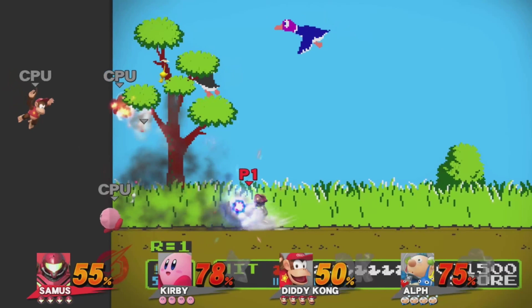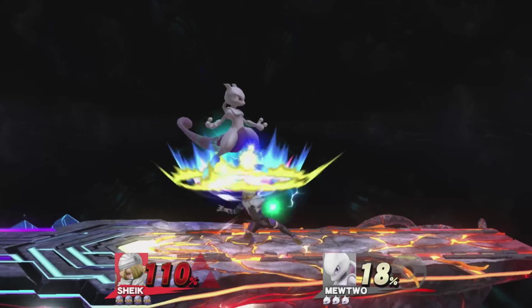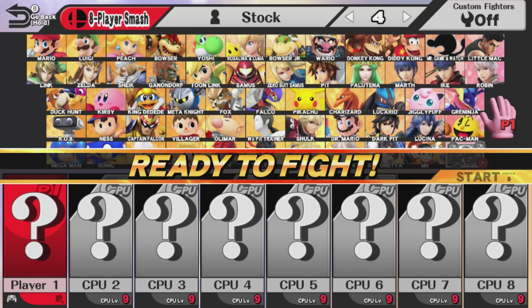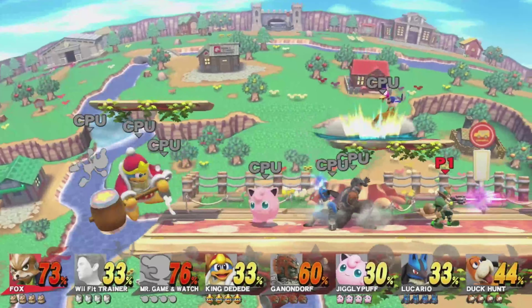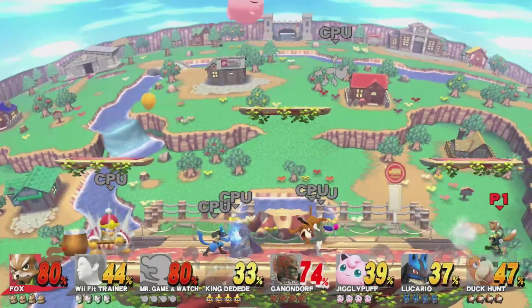Not much to say about the gameplay here except that it's a Smash game — classic platform fighter that we know and love. But I have to say, one of my favorite parts about this game is 8-player local multiplayer. Good luck finding 8 friends on one couch, but if you pass those initial hurdles, here are some of the ways you can give control to 8 people on one console at the same time.